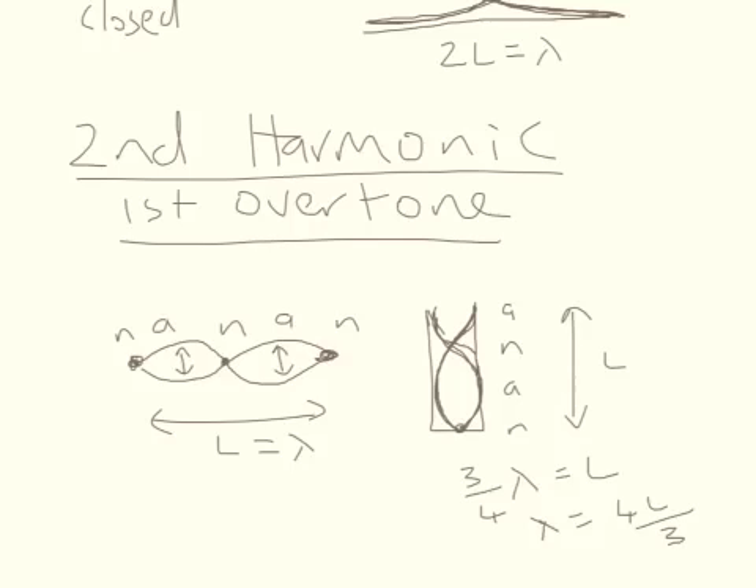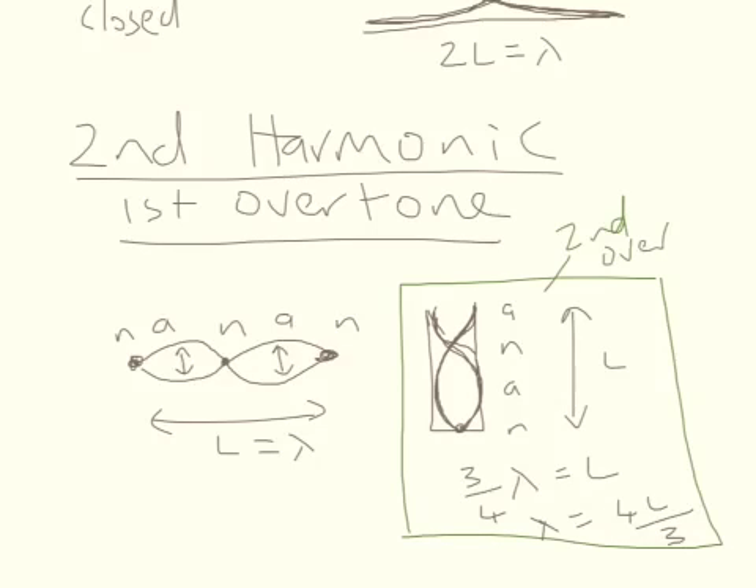Actually, I've done something incorrect — this is not the first overtone, this is actually the second overtone, or the third harmonic. It's the next frequency up that you can get within this tube.